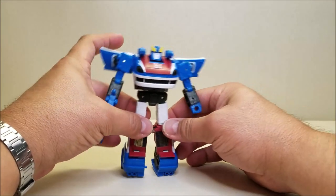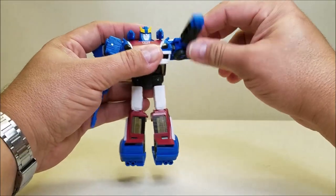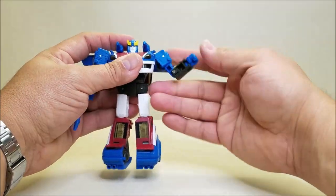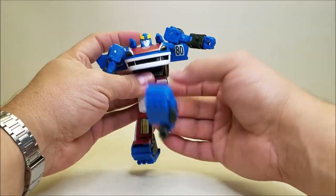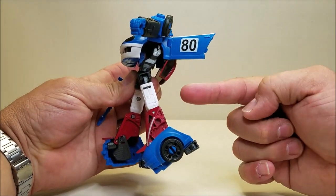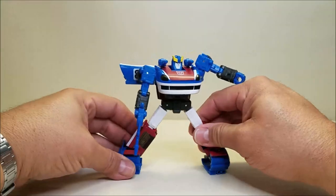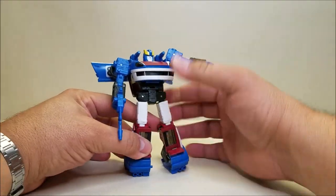For articulation: the head is on a ball joint giving up/down and side-to-side movement. Shoulders go forward, backward, all the way around, and in and out. There's a bicep rotation, bend at the elbow, and wrist rotation. We've got waist rotation, hips that go all the way forward and partially back — pushing further back will pop the top half off the mushroom peg. There's a thigh rotation, knee bend forward and backward, and ankle tilt for wide stances.